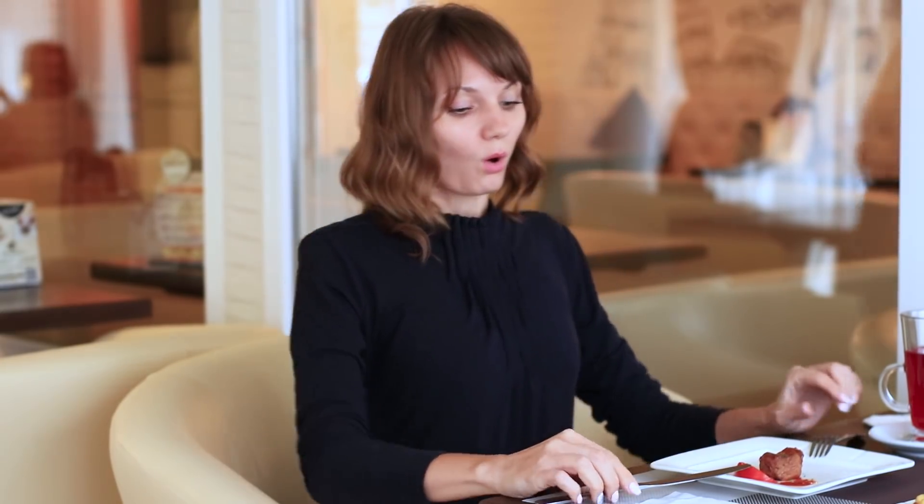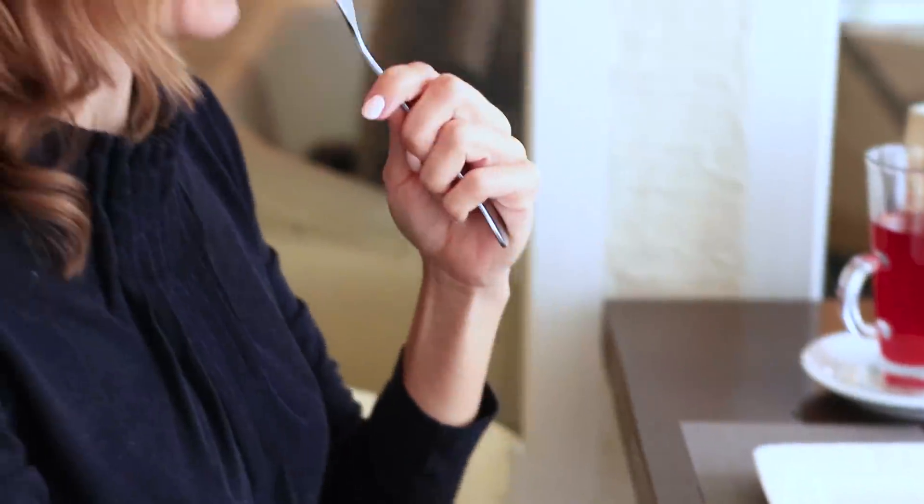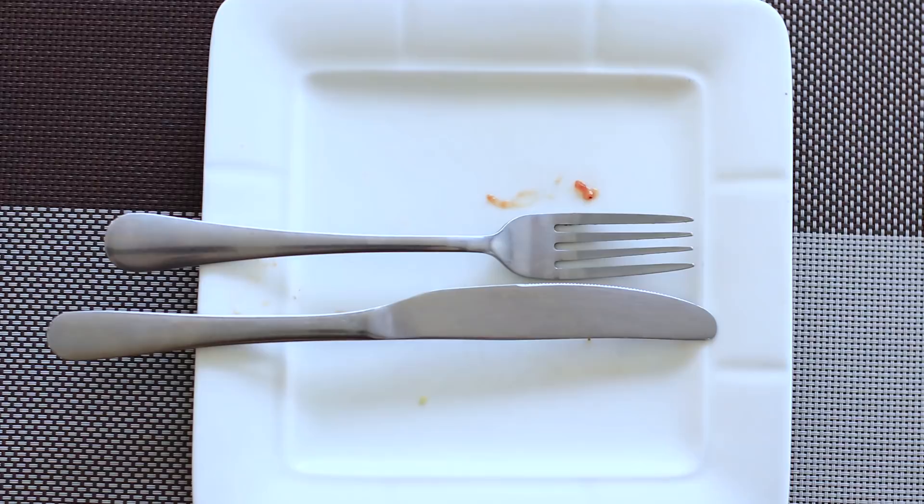When taking a break, place your fork and knife on the rims of the plate with the handles resting on the table. Take a sip of your beverage or speak with someone and return to your meal. If you want to show you liked your meal very much, place your fork and knife parallel with the handles to the left. It's been excellent!